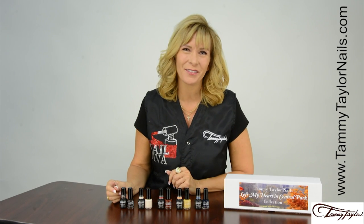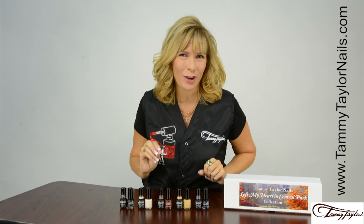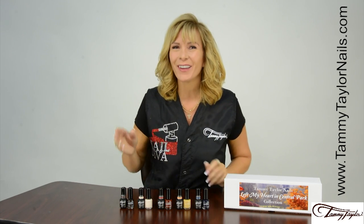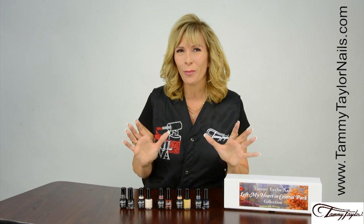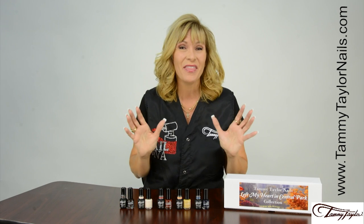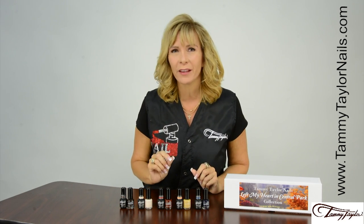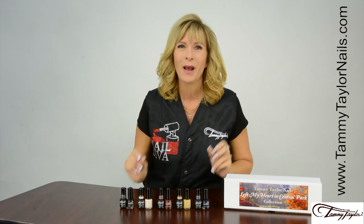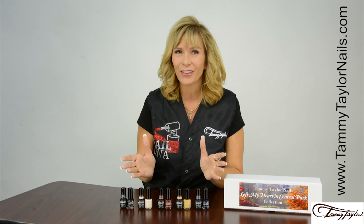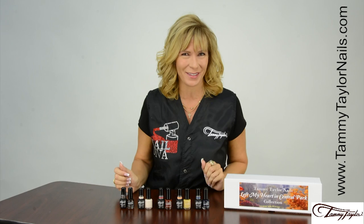Hello, I'm Tammy Taylor, President of Tammy Taylor Nails, and today I'm so excited to demonstrate my brand new I Left My Heart in Central Park Gel Polish and Matching Soulmate Nail Lacquer Collection. This collection was inspired by one of the most beautiful places in the world during autumn, Manhattan Central Park. Each of these colors reflects things that I love about New York during this time of year.